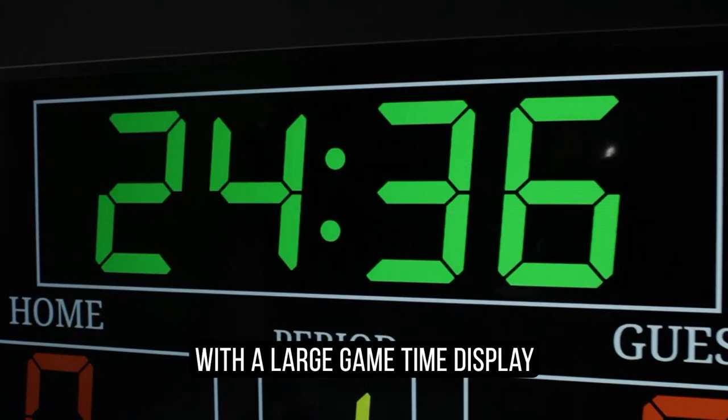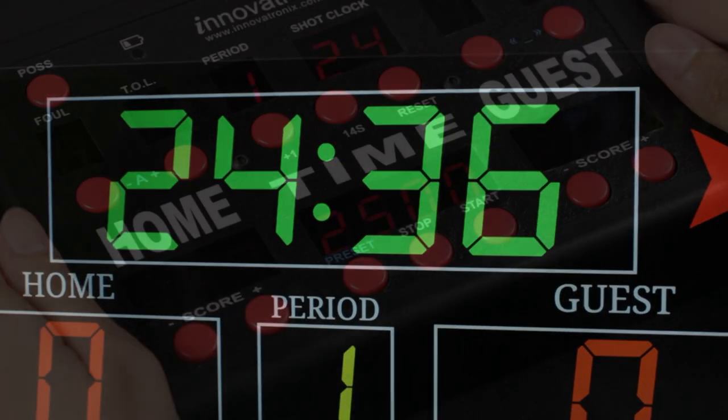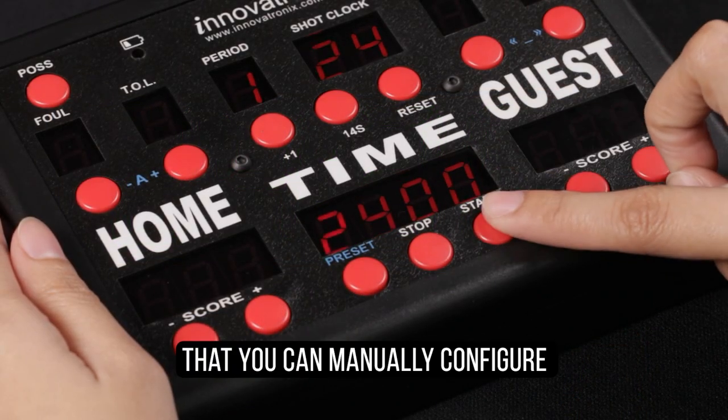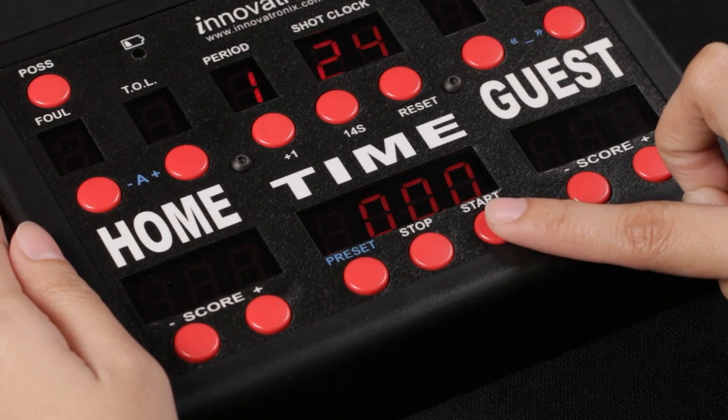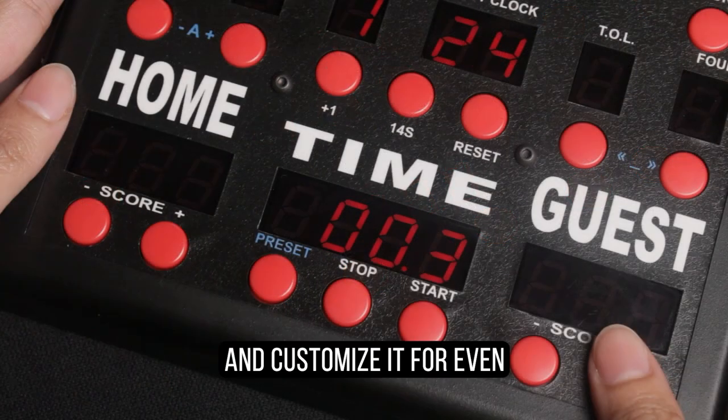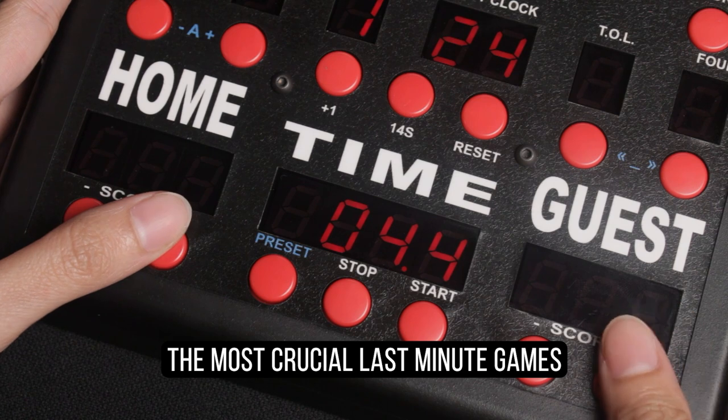With a large game time display that you can manually configure with different game time presets, and customize it for even the most crucial last-minute games.